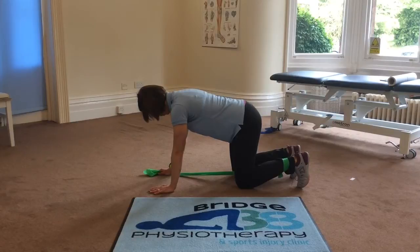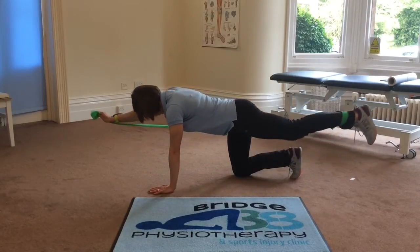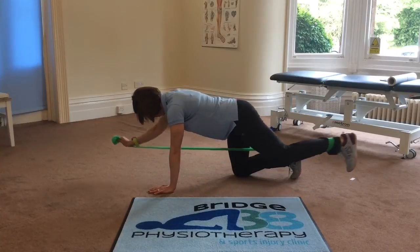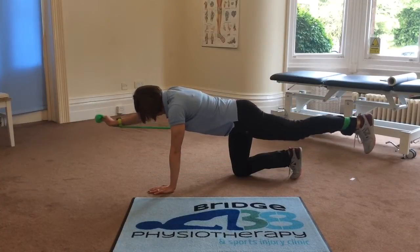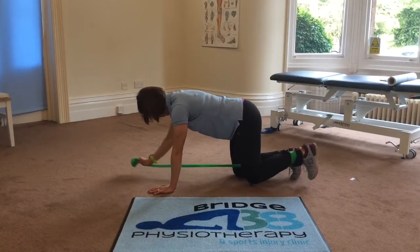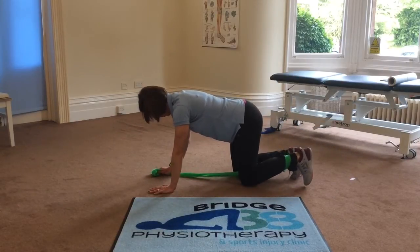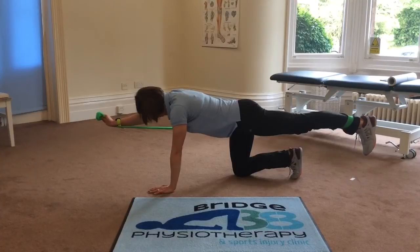This is the last in the Superman series. There are a couple of advanced exercises I'm going to show you. The first is you tie a stretchy band to your ankle and, as you can see from the video, you're repeating the Superman but now with resistance from the TheraBand.